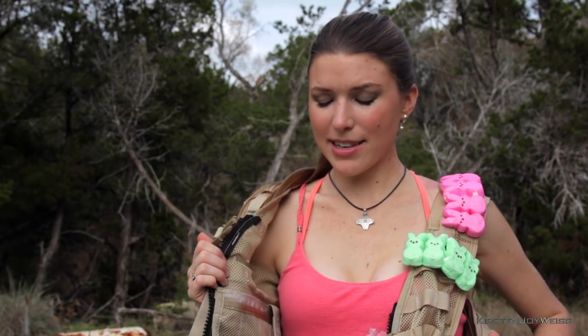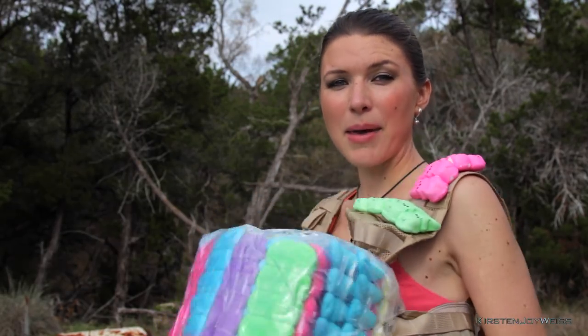This is Kirsten Joy Weiss. I'm rigged in this peep vest — check this out. We got peeps on this side, a lot of them, and a tack vest on the other. Says 'US' — that's how you know it's authentic. Let's test this bulletproof peep vest.